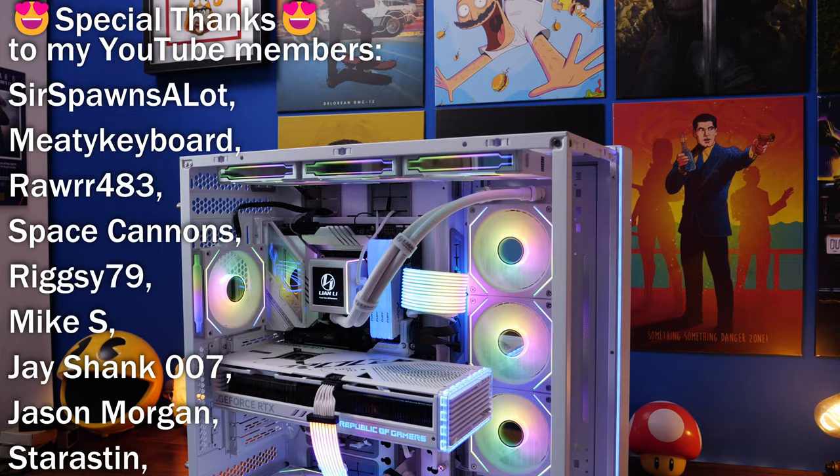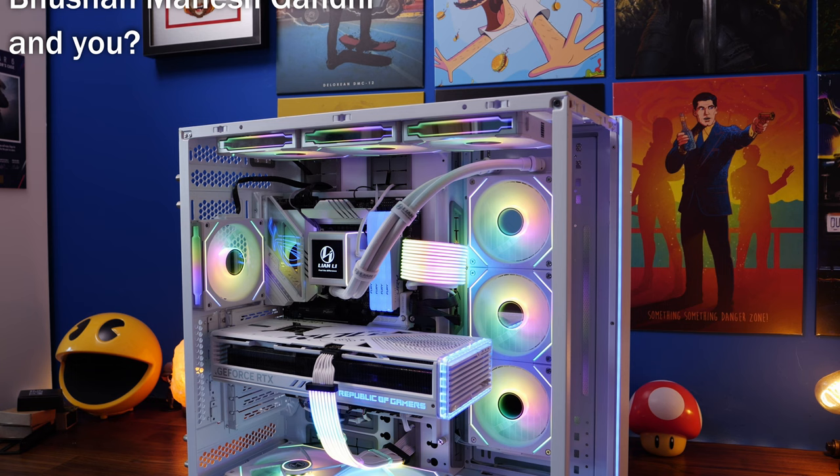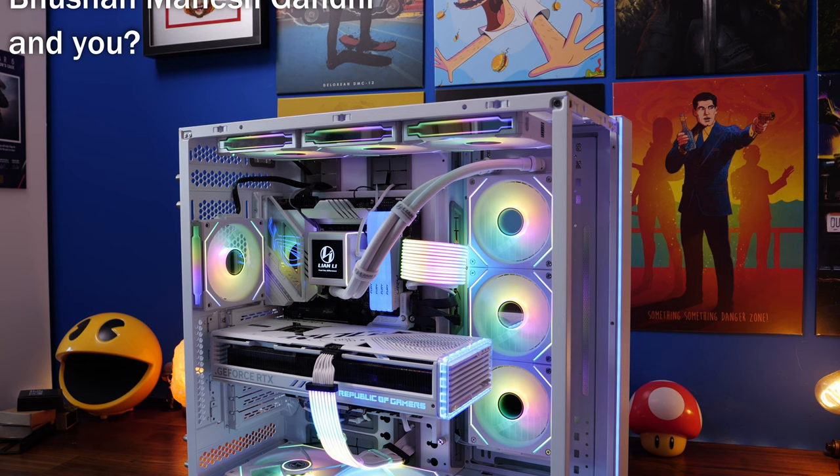All three are great cases. I do prefer the Evos though — they're more flexible, better looking, and more customizable — but the O11 Vision is still a great option. If you've made it to the end, click that subscribe button, give me a thumbs up, and drop a comment below if you have any questions. Consider joining the channel, check out these other videos, and most importantly have a great life.